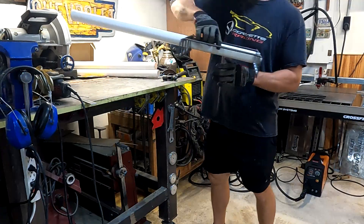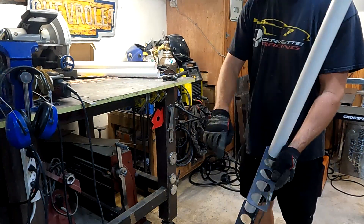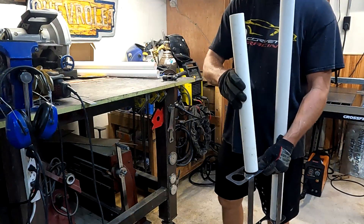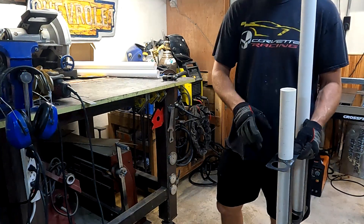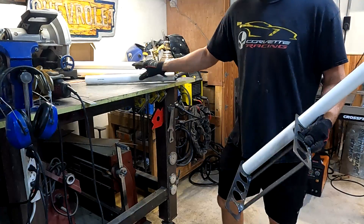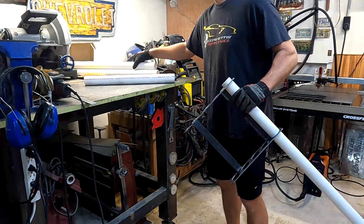If you're wondering how these tubes are going to stay in here — the way I designed this is the holes on one side are a looser fit, and the holes on the other side are an interference fit, so I actually have to tap these into those holes. But once you get them in, they're not going to come out too easily. So I'm going to put this thing together.